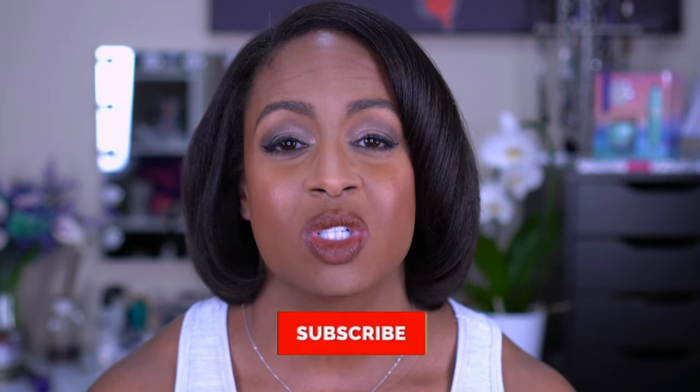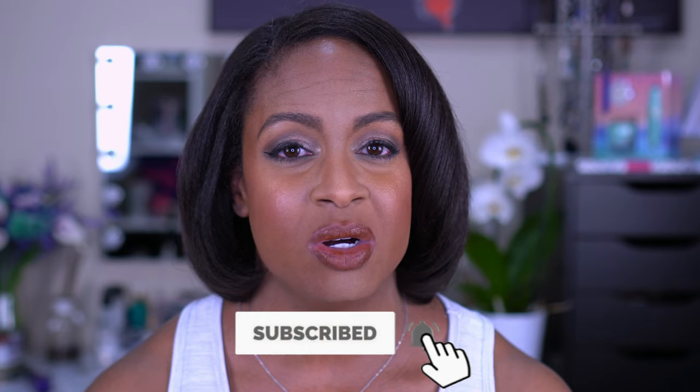Before we get into the video, as usual, please don't forget to subscribe and turn on your notification bell. I post beauty videos including hauls, reviews, tutorials, and I sprinkle a little fitness in there as well. If that's what you're into, you're gonna love this channel. If you want to see a wear test and a review of the il maquillage foundation, stay tuned and keep on watching.